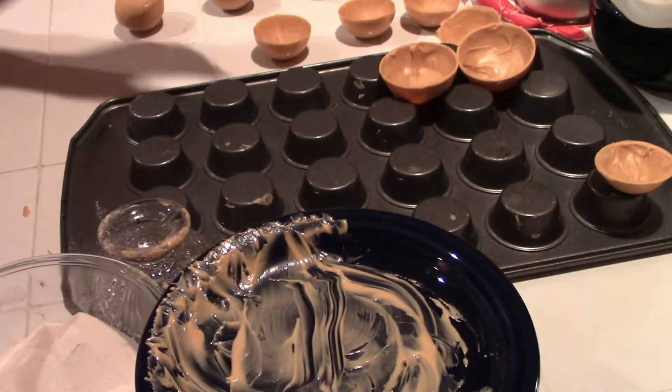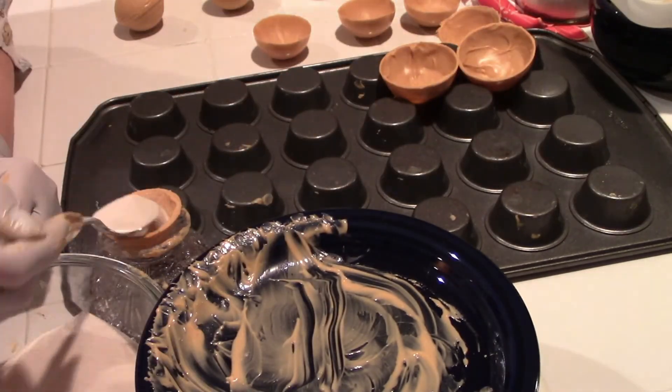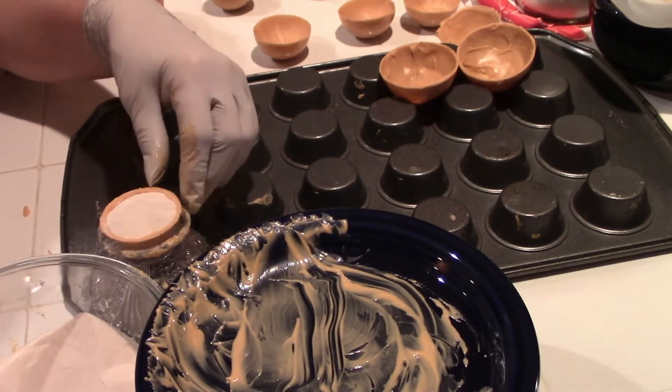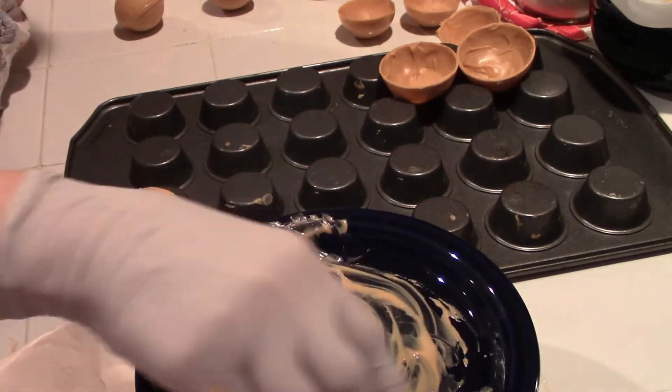I've never had these little bombs before, but I'm going to try and make some more next week and send them to my sons for Christmas and my grandchildren.